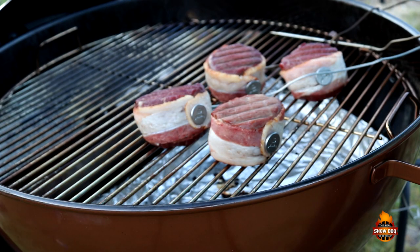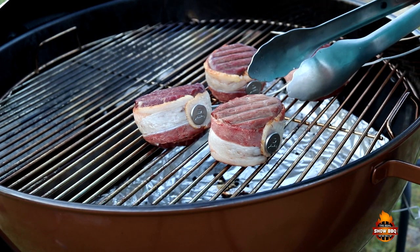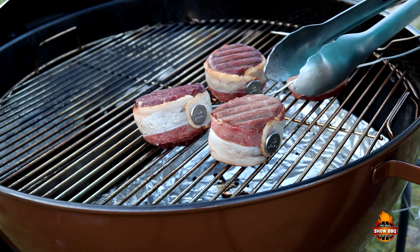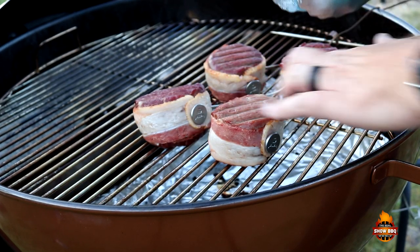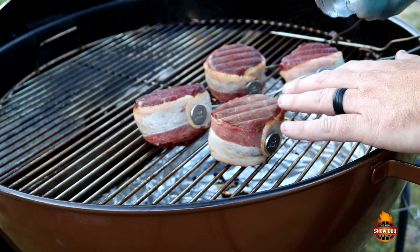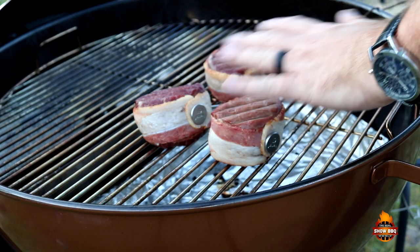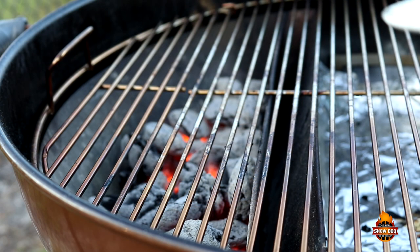I've decided to take these off a little bit earlier. I said 135, but I meant more like 125 or the 130 area, because again, I like mine medium versus medium rare. So we're going to go ahead and take these off, pat them down to get any moisture off the outside, put some olive oil on both sides, then fresh cracked pepper on both sides, and then we'll get them on the reverse sear.